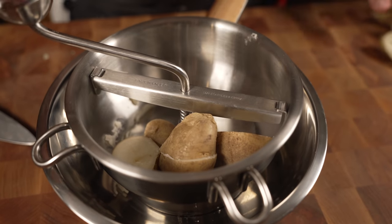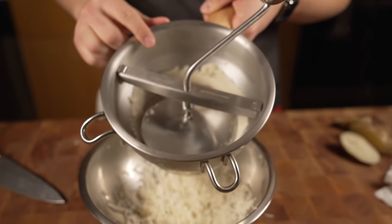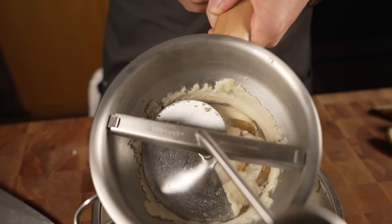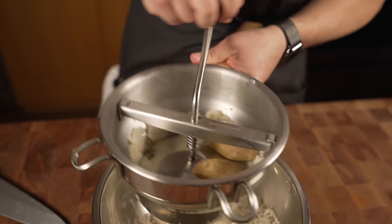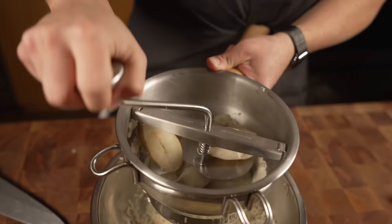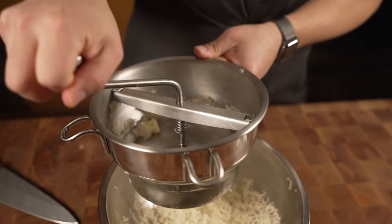Toss that in, do the thing, repeat the process. Look at the top view — all the skins aren't going through the holes. Makes your life so much easier, no peeling involved. I love these. They also work great when you're making mashed potatoes — really smooth texture.